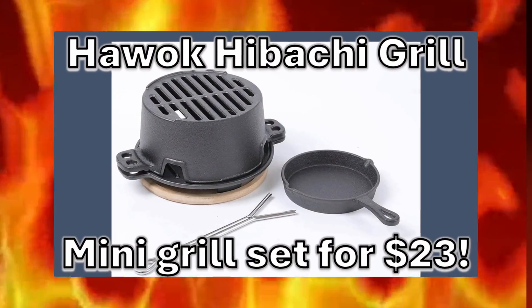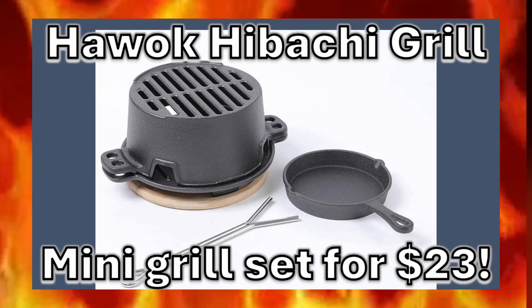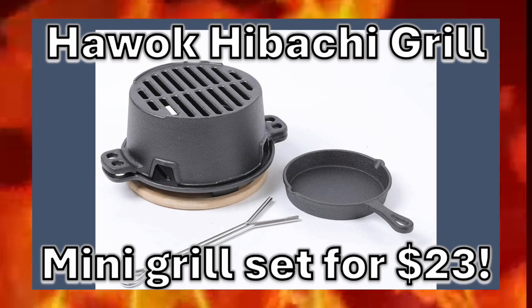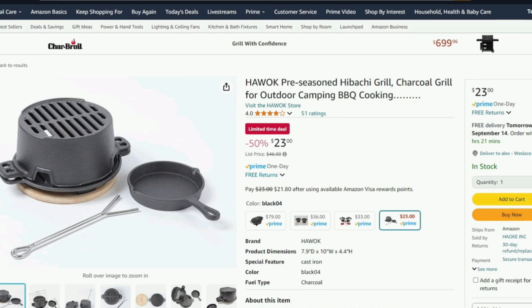What is up my good people? Today we are presenting the Hawok Hibachi Grill — a mini grill set for $23. This is a limited time deal so let's take a quick look. Currently priced at $23, this is half the price that it normally sells for.